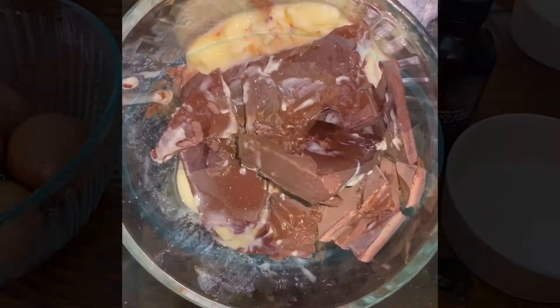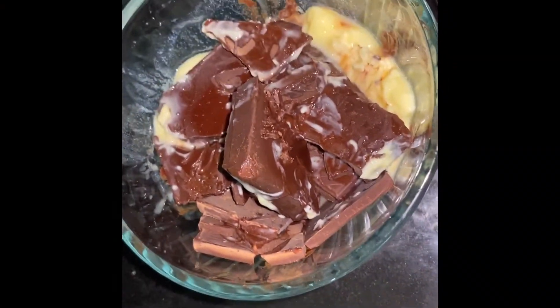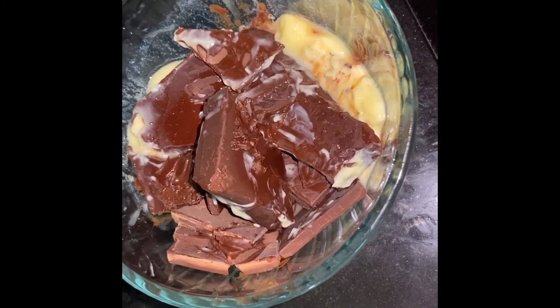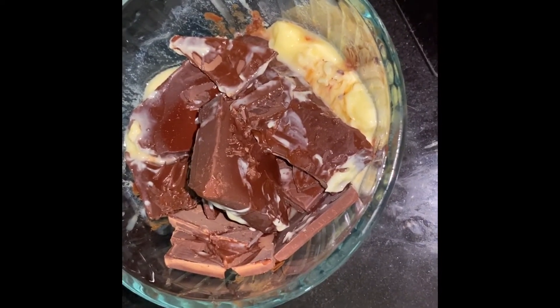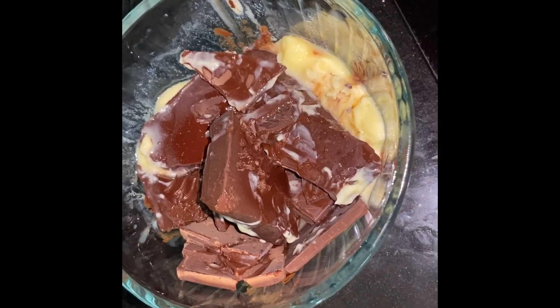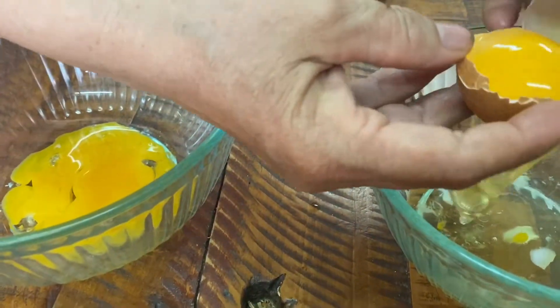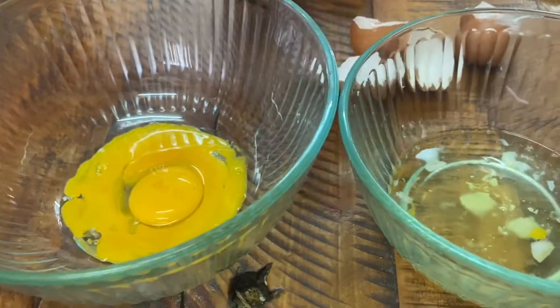I'm going to melt the chocolate in the microwave. Heat it up, then take it out, break up the chocolate and mix it so it doesn't burn, because it can burn or heat unevenly in the microwave. Make sure you do that to avoid any problem. Then we're going to separate the eggs — the yolks from the egg whites.